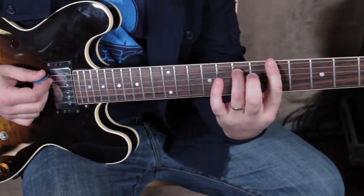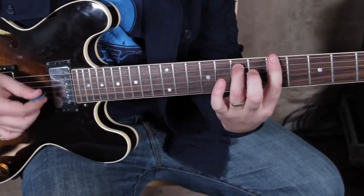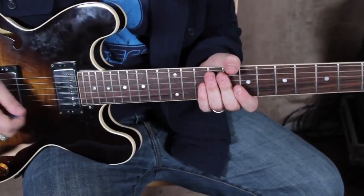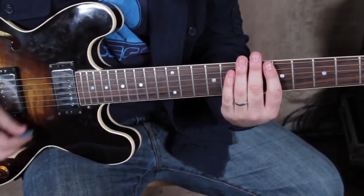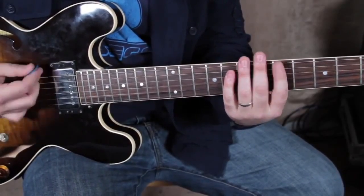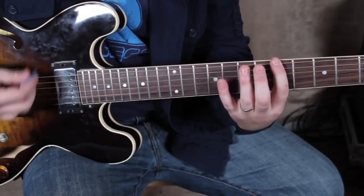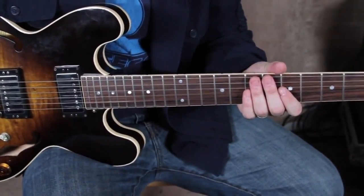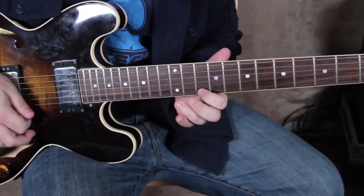The song itself is just a 1-4-5. It's in the key of E and the only chords you have are E like a power chord, and A and B — 1, 4, 5.